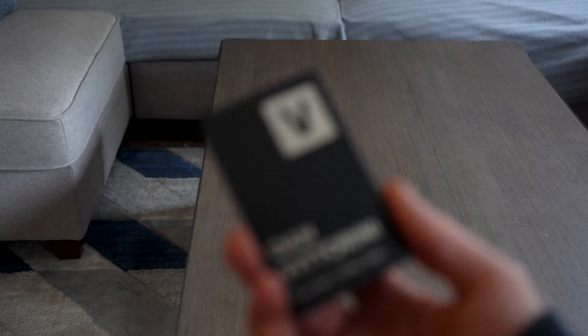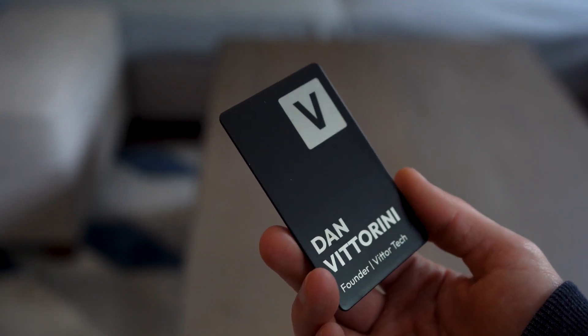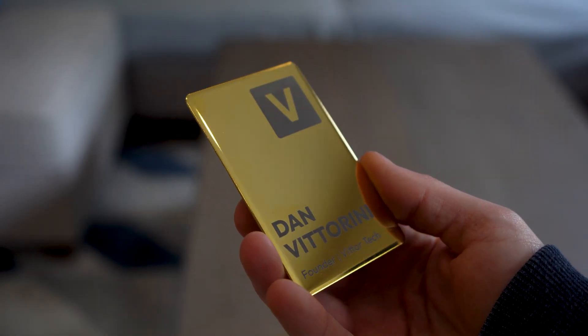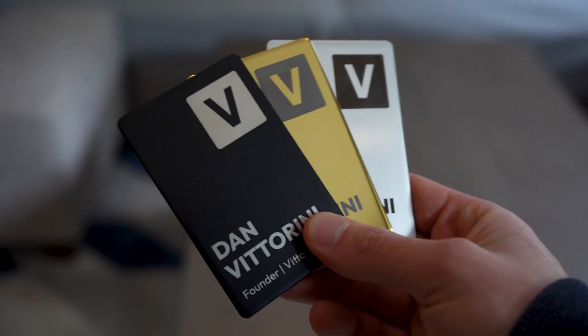Wave has really cool metal cards that come in a variety of different options, including a simple black custom card, a stainless steel option that looks incredible, and a 24 karat gold option if you really want to impress. But no matter which option you choose, they're all really premium to the touch.